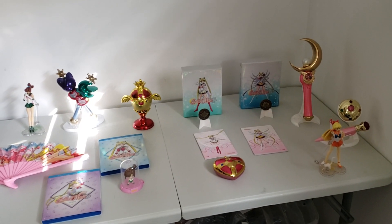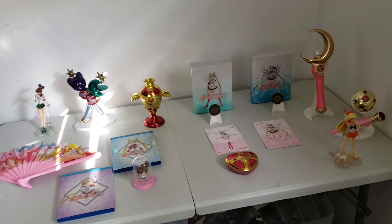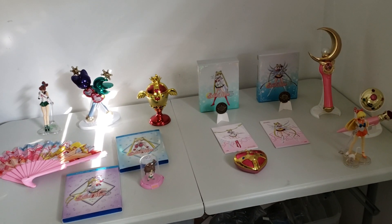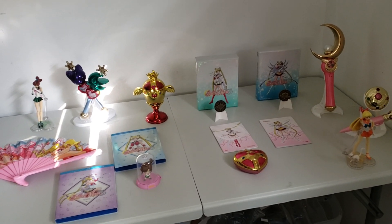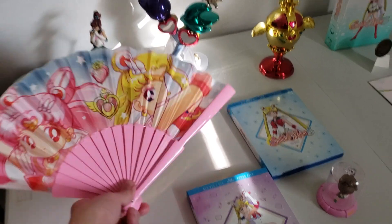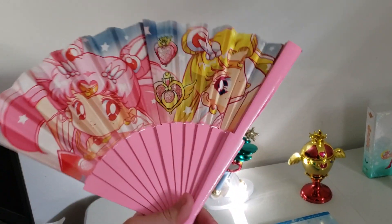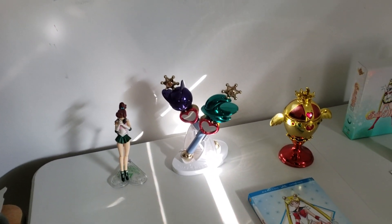Hi, Moonies! I'm going to be doing a Sailor Moon collection video. I haven't done one in a while, so as you can see I have a couple of new things for my collection. First off, my husband got me the Sailor Moon and Sailor Chibi Moon hand fan at ThinkGeek. It is official — it is by Toei Animation. Here's the back of it.